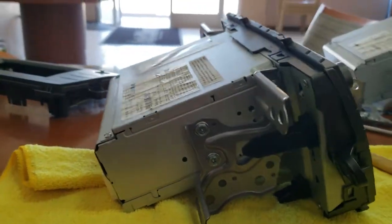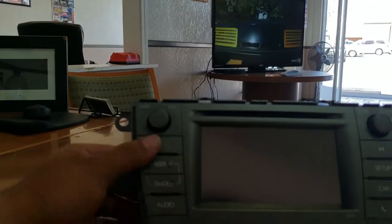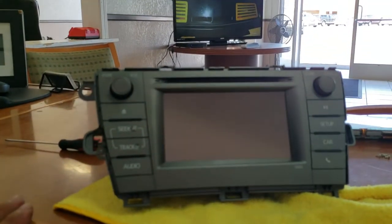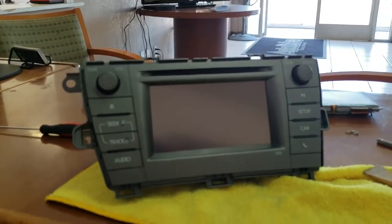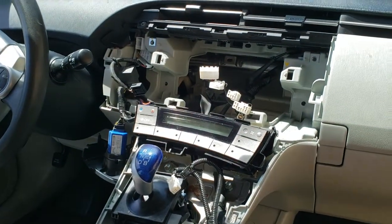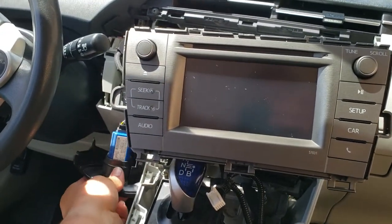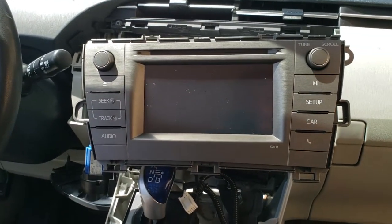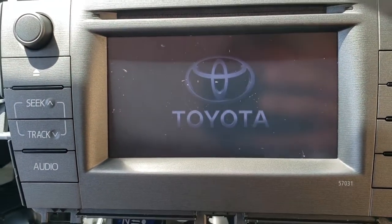And you're set. That's how you replace the LCD on the 2015 Toyota Prius. I'm going to plug this radio in to show that it's working. I have it all plugged in — go ahead and turn it on. And there it is, it is working.